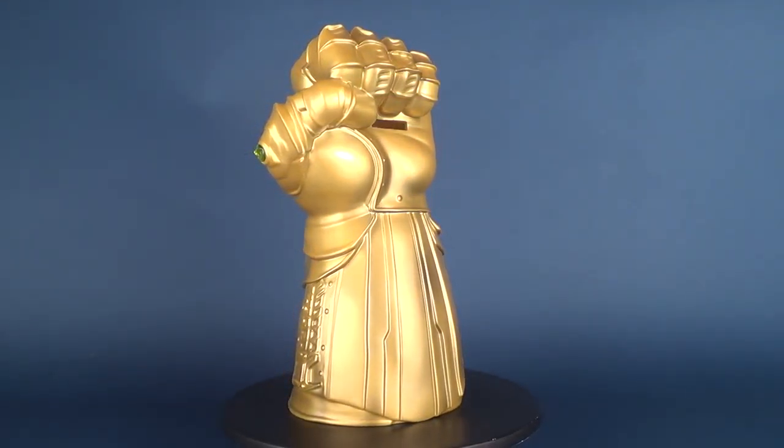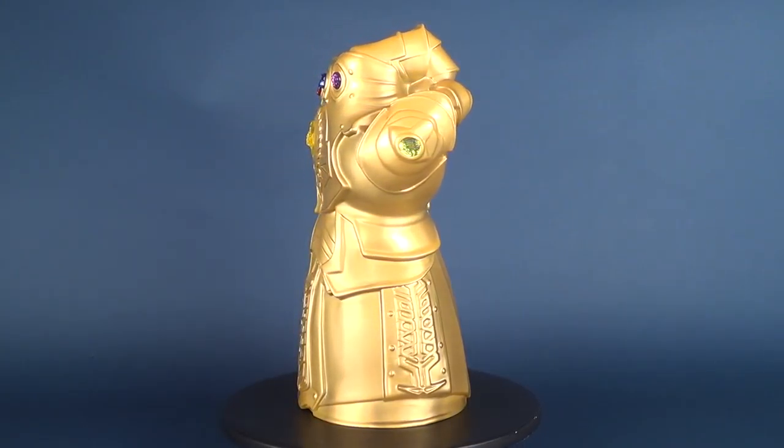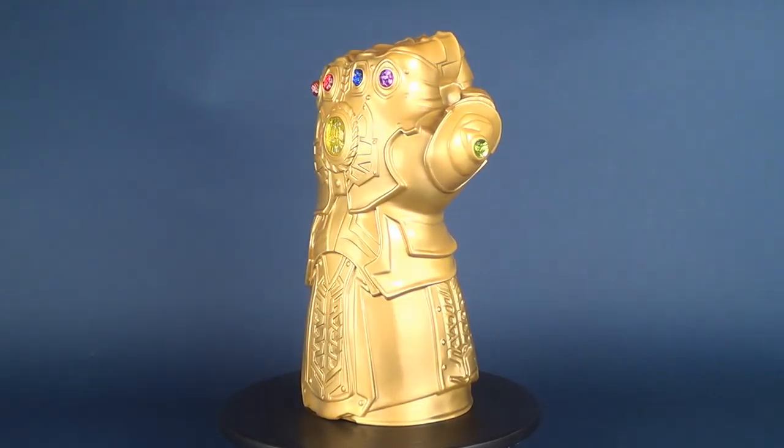Your comic book store is just one of the places where you'll be able to find Monogram Direct's new release: the Avengers Infinity War Infinity Gauntlet replica bank.